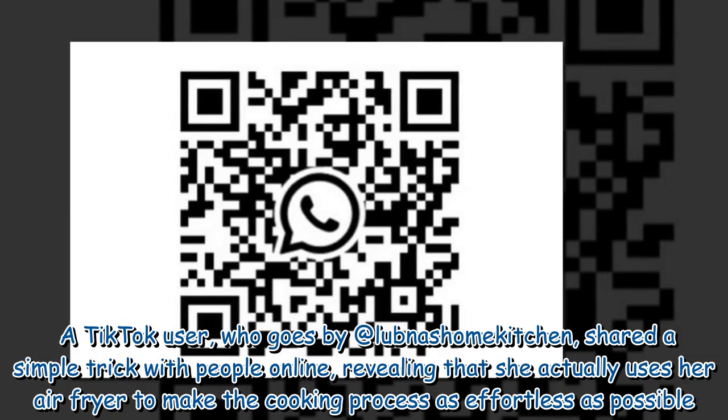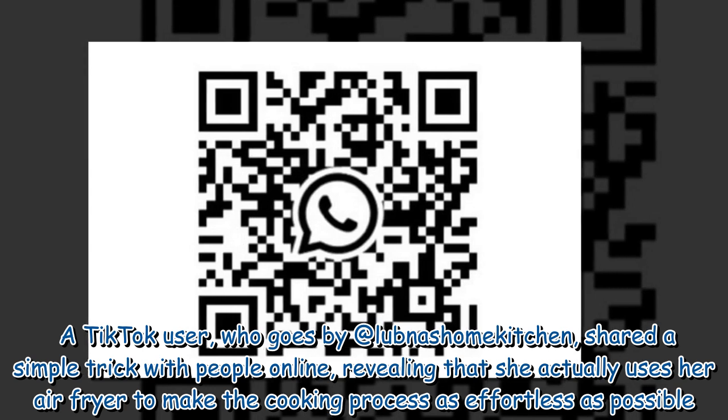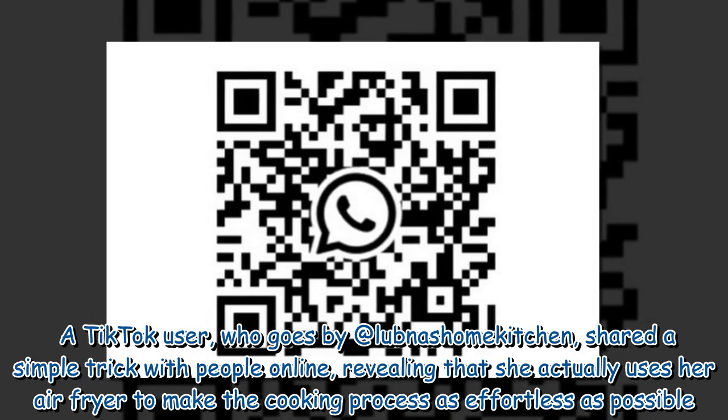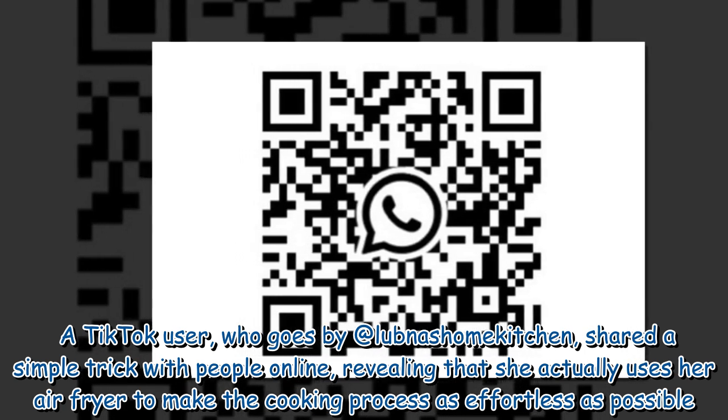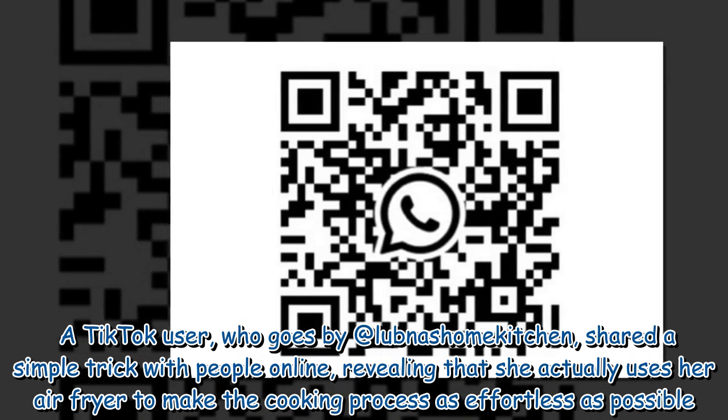A TikTok user who goes by @love_national_kitchen shared a simple trick with people online, revealing that she actually uses her air fryer to make the cooking process as effortless as possible.